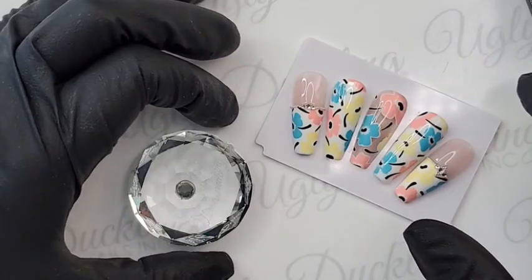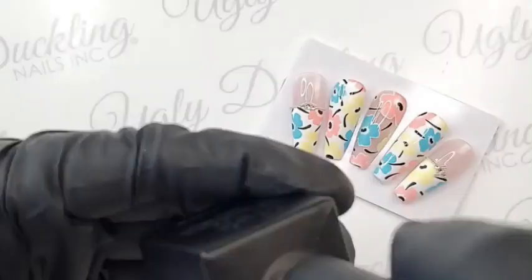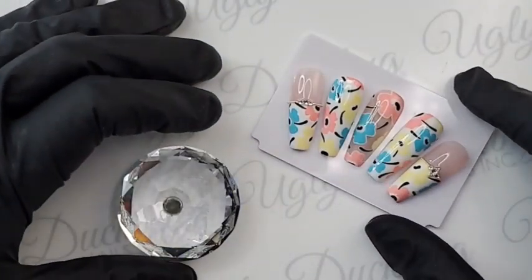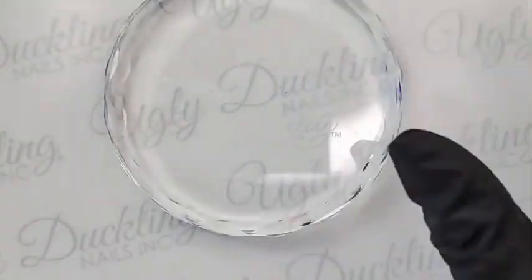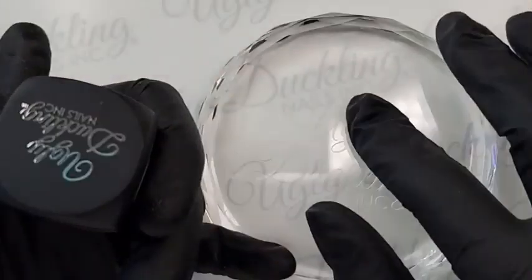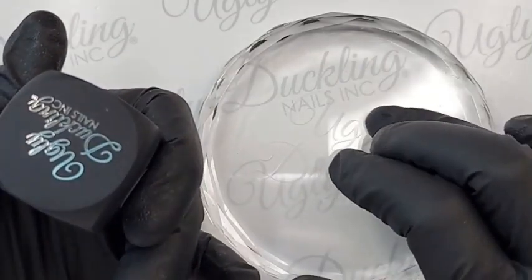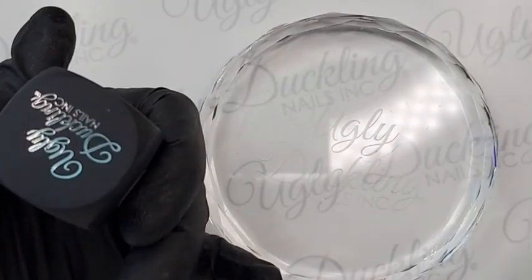We also have some new neon gel polish colors that we just released — they're beautiful and gorgeous! We actually have a great swatch video of our new neons on our Ugly Duckling YouTube channel. We have them swatched over a clear nail, over our new milky white which is number 193, and over our regular white which is number 44.